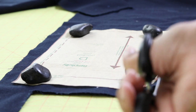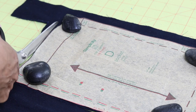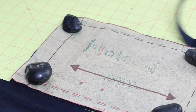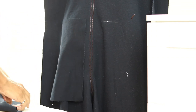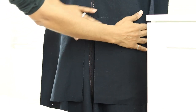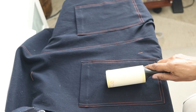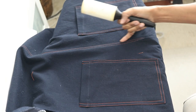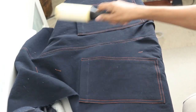I cut out two pocket pieces to add to the back of the jumpsuit, and here I'm just trying to figure out exactly where I want the pockets to go. I have the pockets applied and I just did a flat fell seam right here in the middle, and I was just using this lint roller to clean up some of the loose threads.